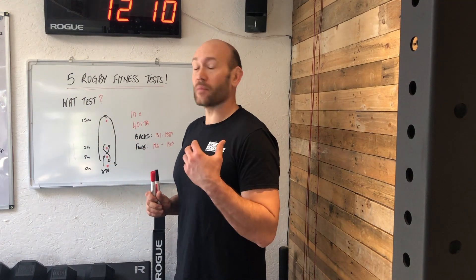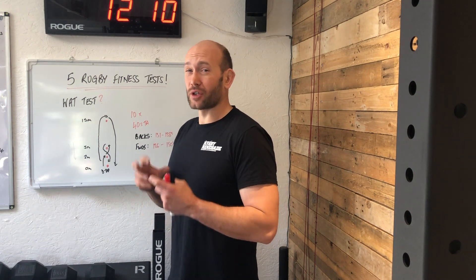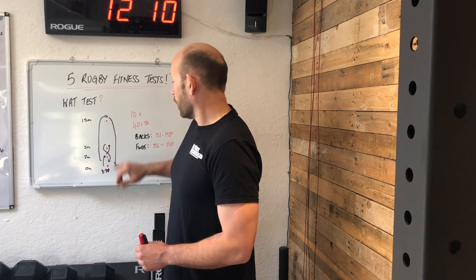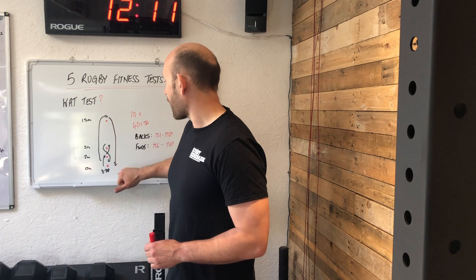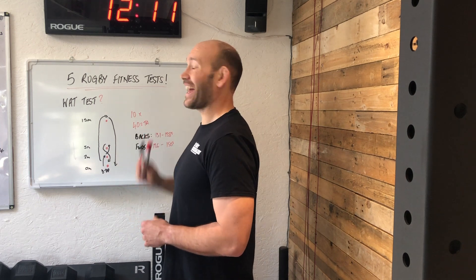The second test is the WAT — which stands for Welsh Anaerobic Test. It was developed by the WRU, so it's a good rugby-specific test. It consists of cones at zero, two metres, five metres, and 15 metres. You do a down-up on the first cone, a figure of eight around the second and third, then sprint out to 15 metres and back to the start. You time every rep, and you do it ten times with one rep every 40 seconds.